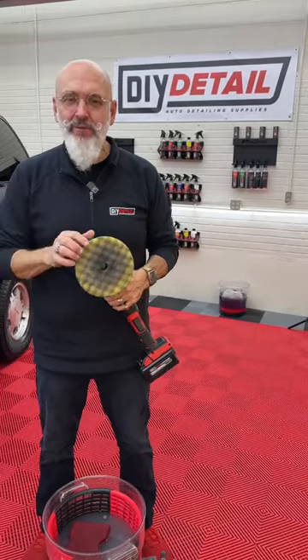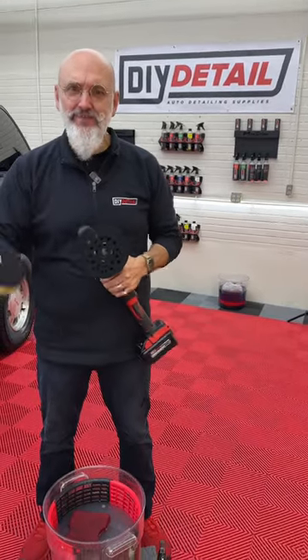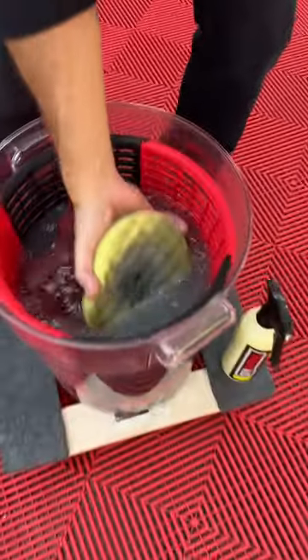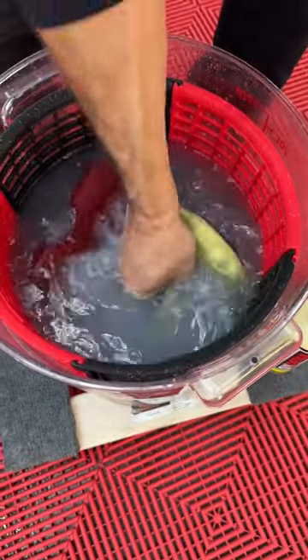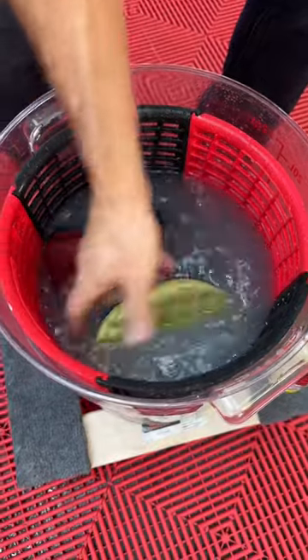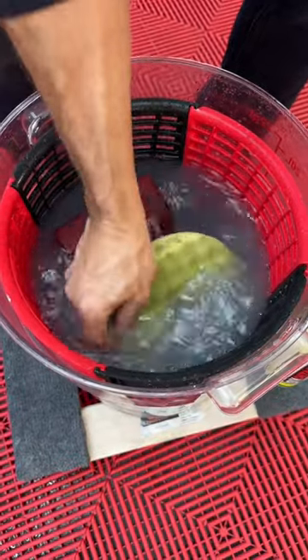It's an easy way to do it. Grab your bucket of rinseless, take your pad off your machine, put it in the bucket, squeeze it out a couple times, work the rinseless into the pad and the dirt out of the pad.